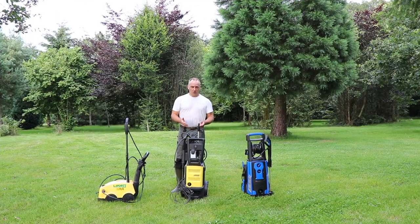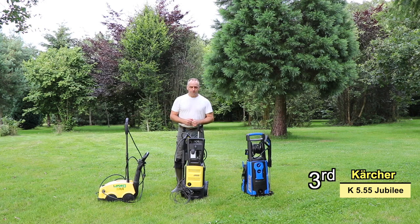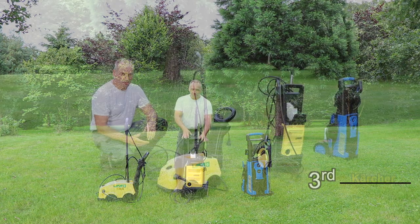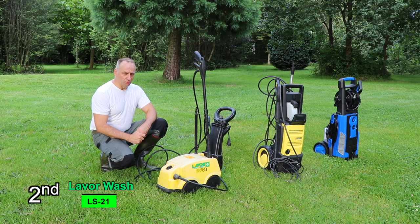After doing the test, I think the lowest performance is given by the Karcher 5.5 Jubilee. You really feel that the water pressure is much lower than the other two systems, and the cleaning performance is a little bit poorer. That said, the rotor nozzle design is actually not even that bad given the lower water pressure. The second best performance is given by the LS21 from Leverwash — an old system but still a very good one. The rotor nozzle gives a very good performance, and since the water pressure is lower than the Gude, the rotor nozzle performance difference isn't even that large. The design of the rotor nozzle is very good for the Leverwash.